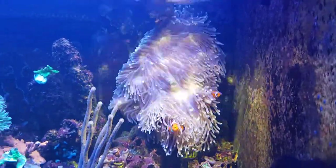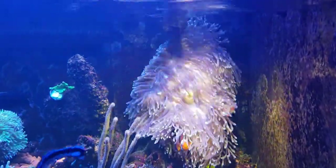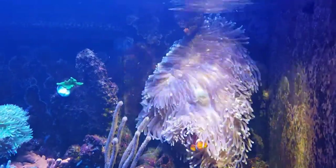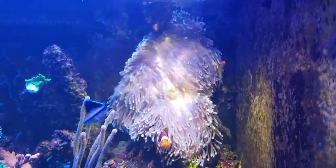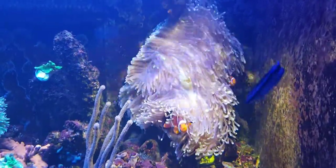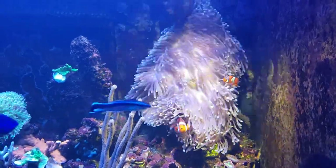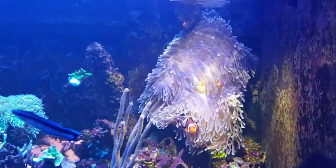I believe in feeding them — some people don't — but I think they do far better with a piece of lancefish, a piece of shrimp or mussel, something like that. Now this is the third Magnifica I've ever kept.